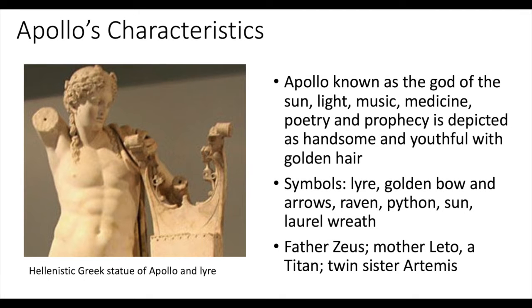This slide is of an actual Greek statue depicting Apollo and his lyre. You will notice in the bullet points that Apollo was known as the god of the sun, light, music, medicine, poetry, and prophecy. Typically in Greek art, Apollo was shown as handsome and youthful with golden hair. He had a twin sister named Artemis. Apollo was the son of Zeus, and his mother was a titan named Leto.